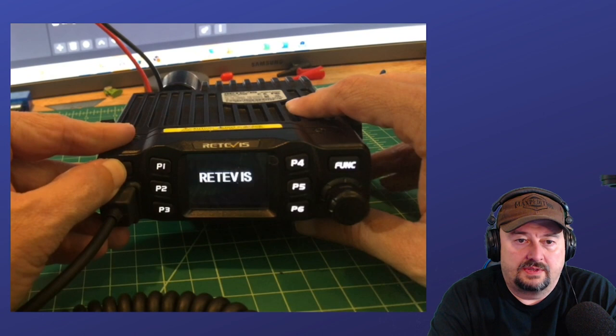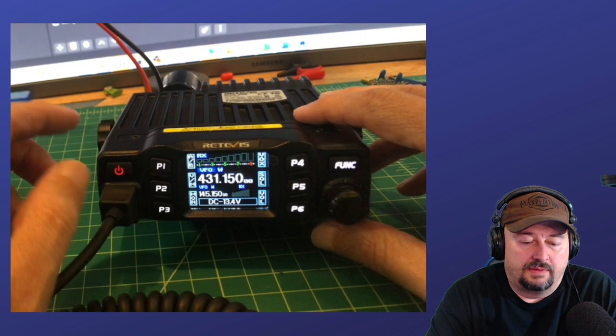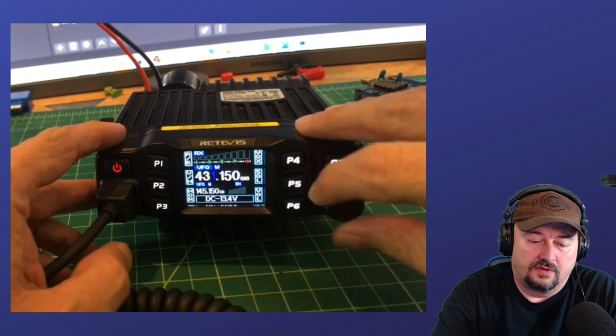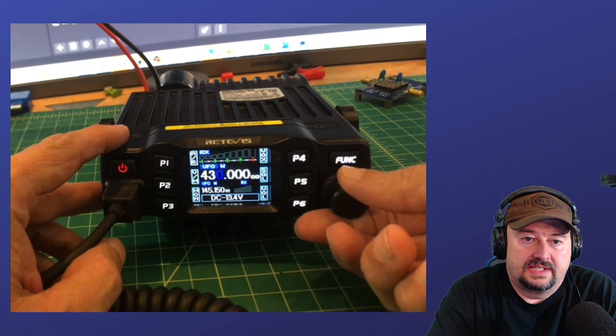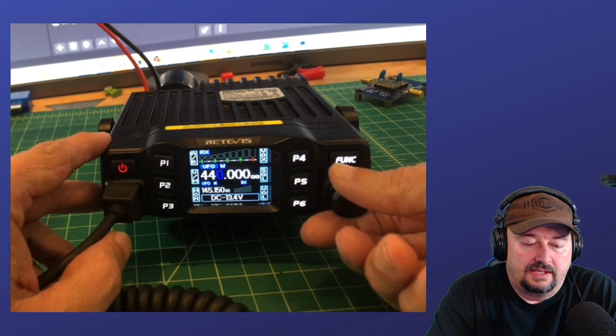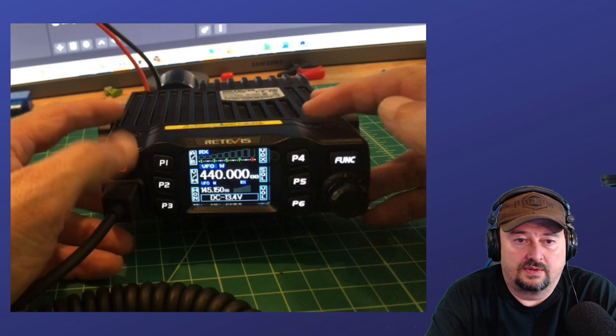What we're looking at here is the front of the Retevis RT95. I'm going to turn this on and take a look at a couple of different things. Here in North America, in its default configuration, we're looking at 144 through 148 on 2 meter, and then on 70 centimeters we're looking at 430 through 440. If I try to adjust down, you can see it jumps all the way down to the 2 meter band — 148, I can go all the way down, then back up to 440. So that is the band limits in its current configuration.